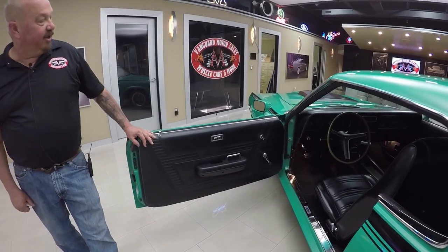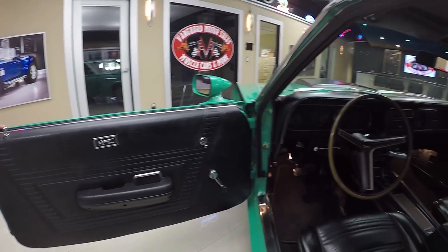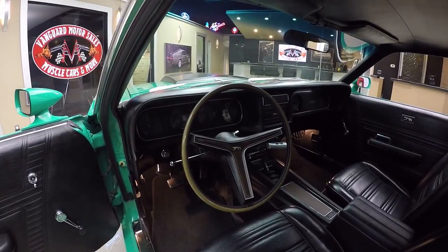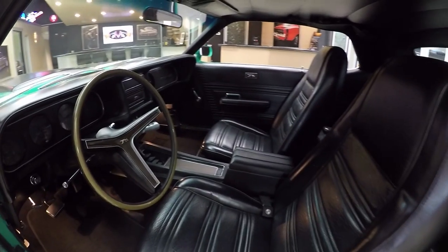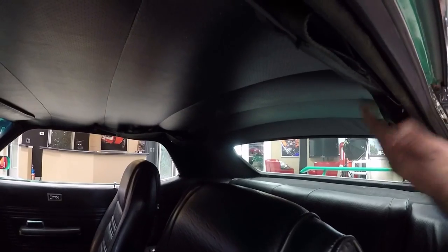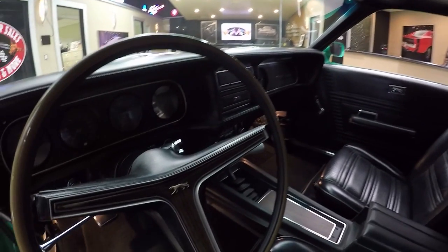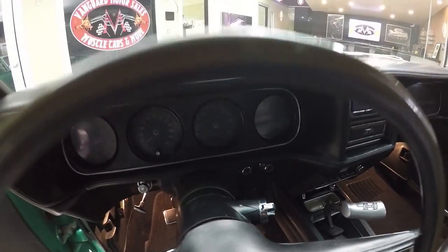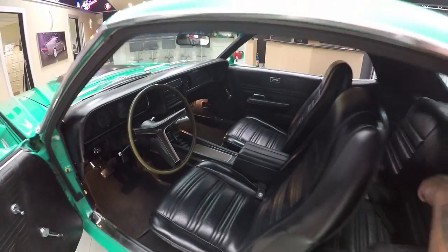Check out that door panel — looks like it's brand spanking new, man, it is sweet. Carpeting looks great. Steering wheel looks awesome. The upholstery on the seats is beautiful. And that Hurst shifter — man, that is sweet. And that center console. We've got seat belts in the rear. Headliner's in good shape. I'd suggest putting these shoulder belts on because this thing is fast. Take a look at that dash — beautiful. The gauges look good, the lenses look great, the dash pad itself is in beautiful shape. I mean this car was never torn up by some 18-year-old kid. Somebody took good care of this Eliminator.